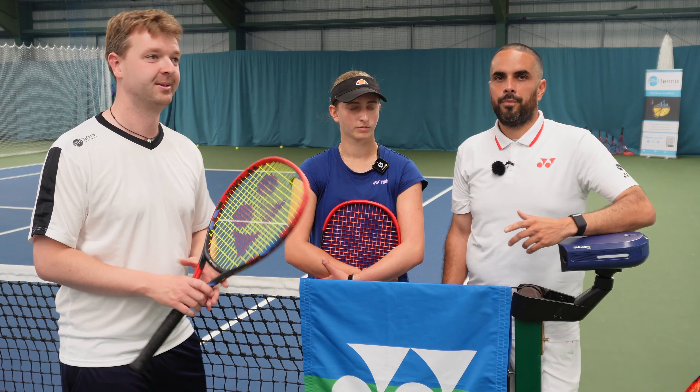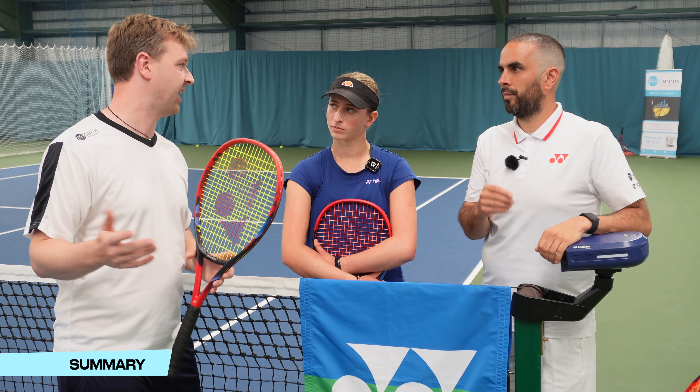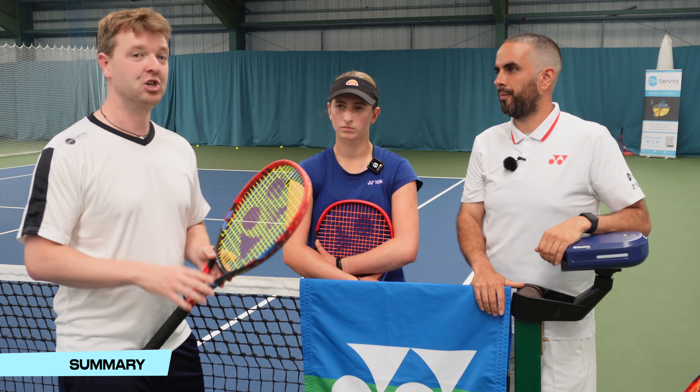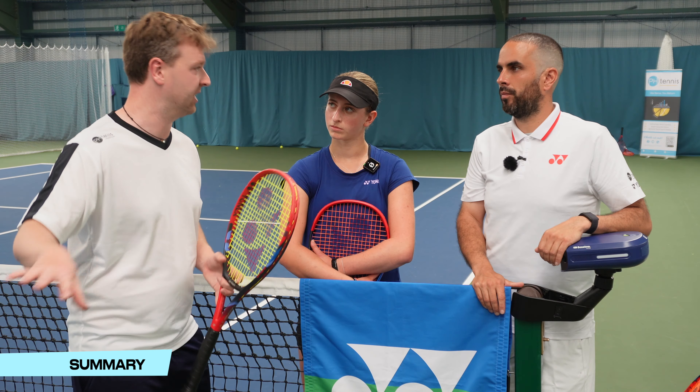With that in mind, are you thinking about maybe dropping the tension? Yeah, I think I'm going to look into it. So we have 52 pounds in a 98 square inch head — where would we start? In a 98, drop to 48 to start with. Polystring, 48 in a 98 racket — really good. We're seeing about a 5-10% change at a time, which is probably sensible. It's enough of a change that you're going to feel a significant difference, but not so much that you're going to completely lose control.